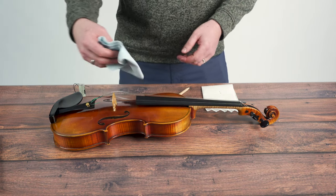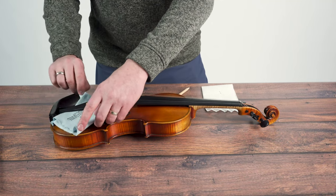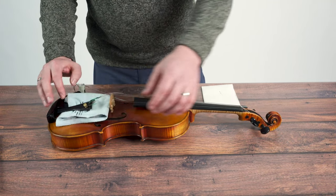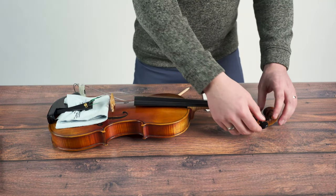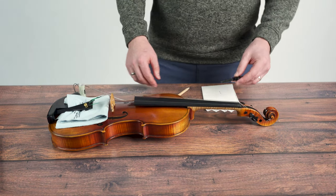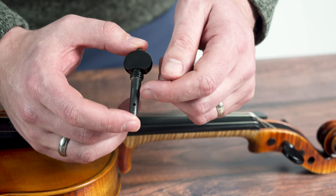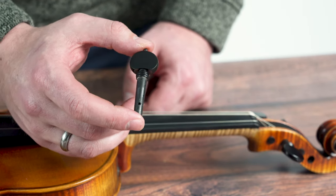At this point, you'll want to take your cloth and slide it underneath the tailpiece, just like so, so that the instrument is nice and protected in case it gets bumped while you do this procedure. Now go ahead and pull out your peg completely — it's only held in the peg box by tension. We're going to look for two shiny strips on the peg; this is the area where the peg is making contact with the peg box wall.